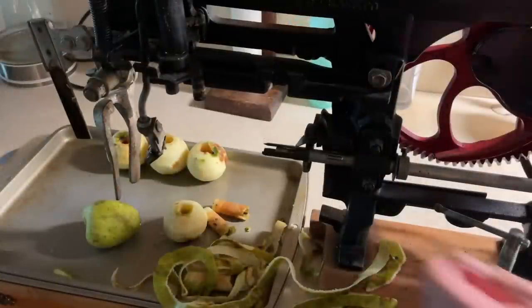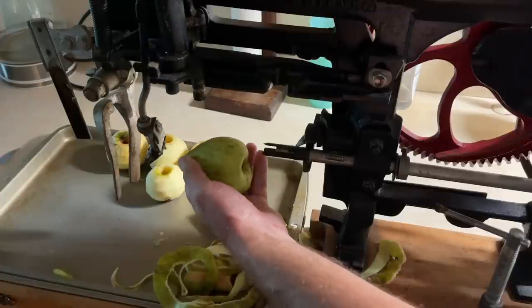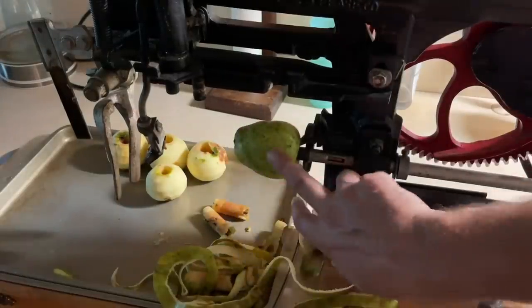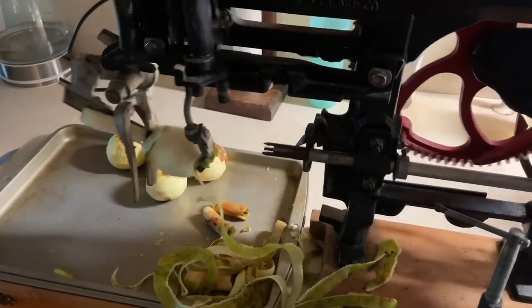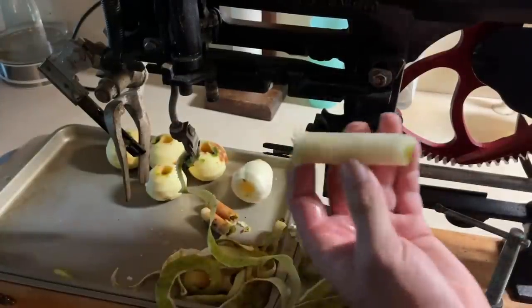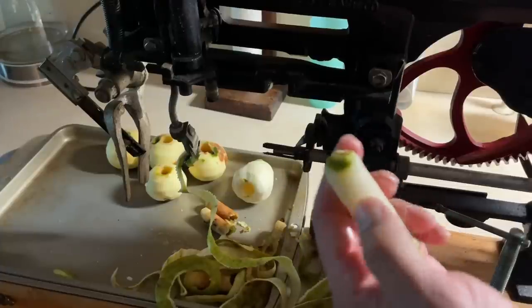Alright, same thing — I'm going to show you how this machine works on one of these Bartlett pears. I think I want to do the opposite end on these because of the way they're shaped, so I'm going to put the stem end pointing the other direction. Here we go on a pear — look at that, works done for you, hit it nice and centered, got all the core out. Clean it up with a knife and you're good to go. Core comes out in one nice little piece — chickens are gonna love that.